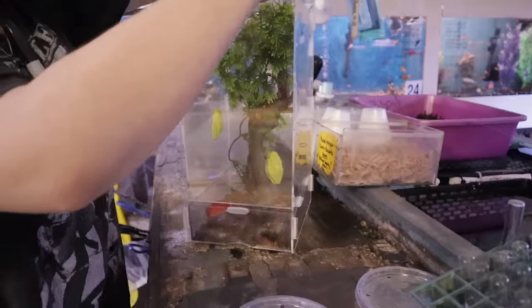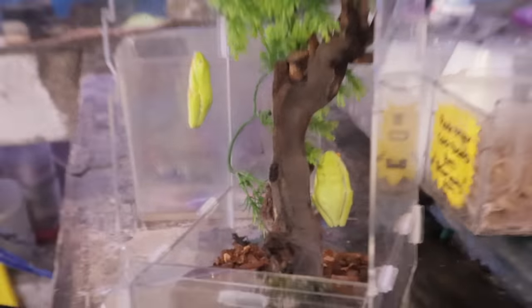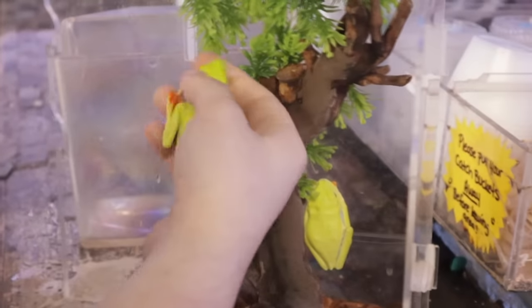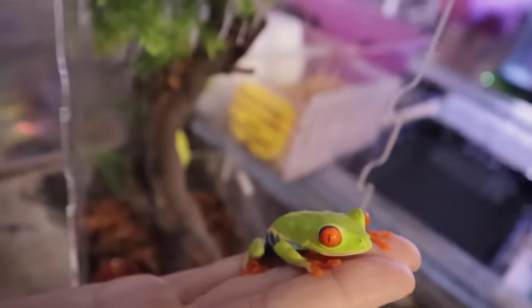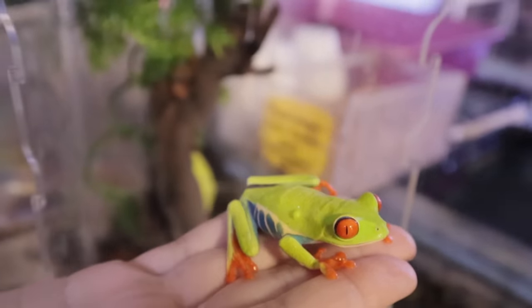Here we go — they literally just like, whoa! Holy cow, look at that. There's one. Look at that frog. Wow. And that's why they call them red-eye tree frogs right there. Look at how pretty that is.